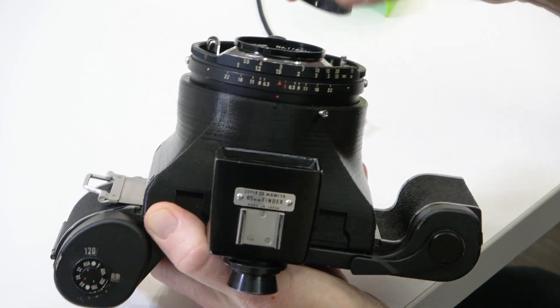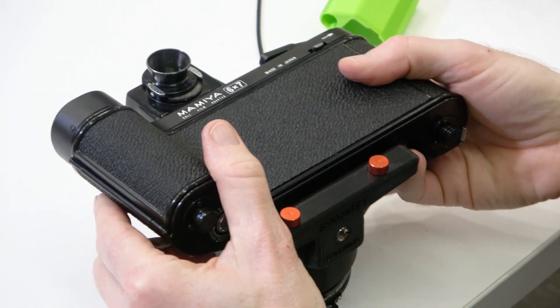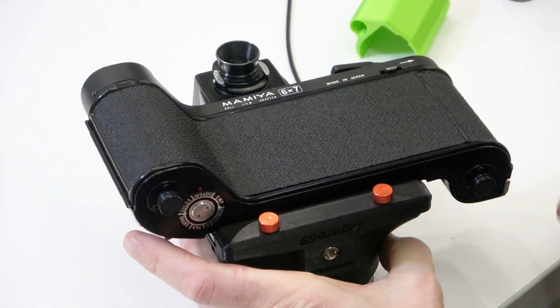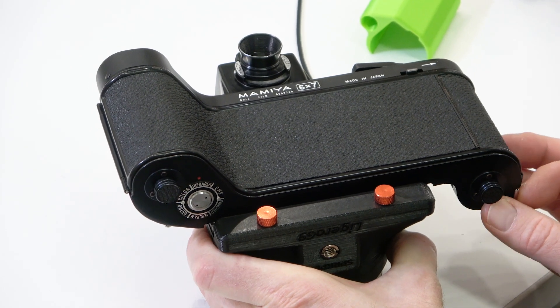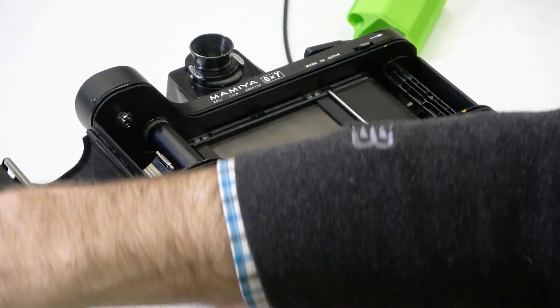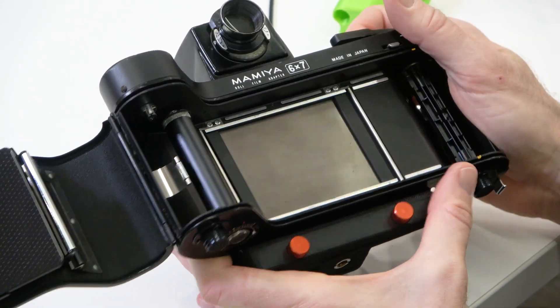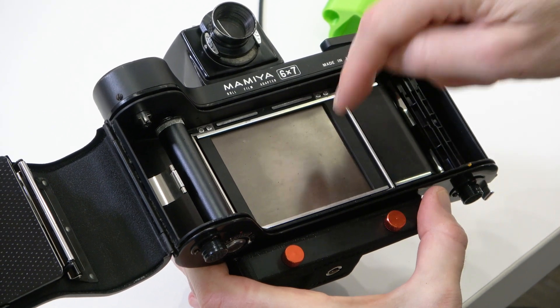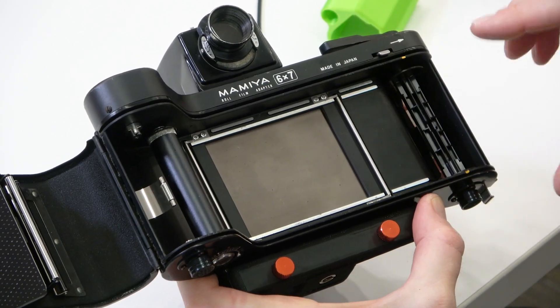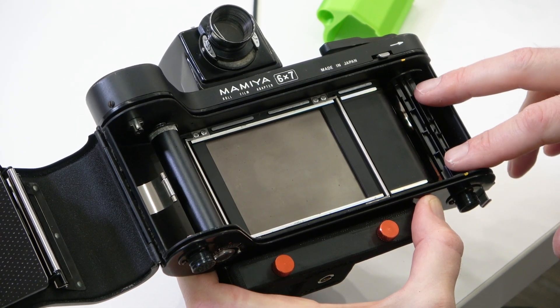I'm going to leave the lens cap on for the moment and lay the camera down face down on the counter. Then I'll pop this little notch to open the back of the camera and flip it open. On the inside, we've got our dark slide, which is blocking the light from the lens right now.